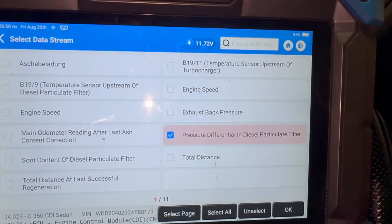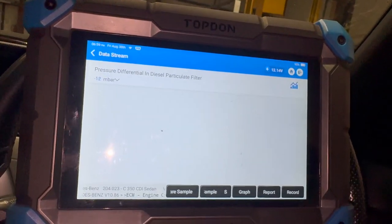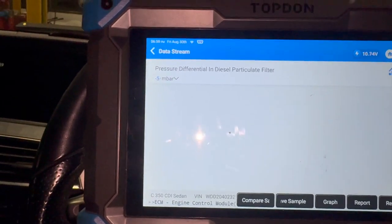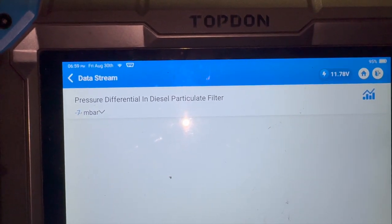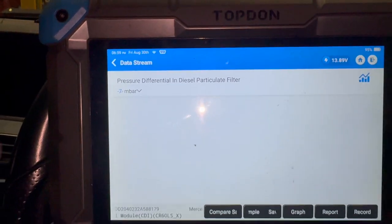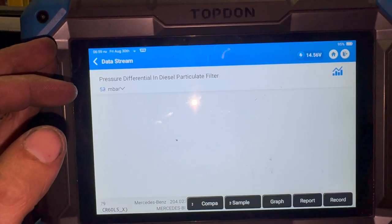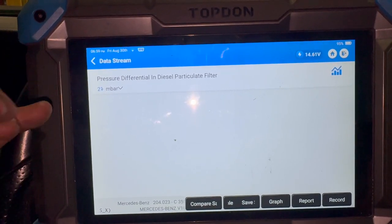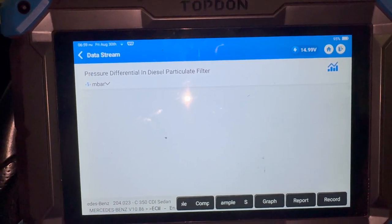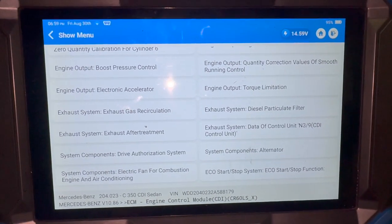We've got the pressure difference reading from the DPF filter there. Starting it up — you can now see the sensor is reading. Revving it up, you can clearly see the sensor is quite responsive, actively responding to the revs. We're going to give it a decent road test and then do a quick scan to confirm it's fixed the fault.